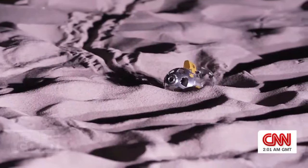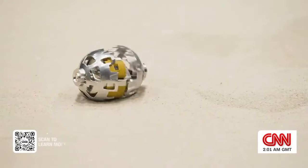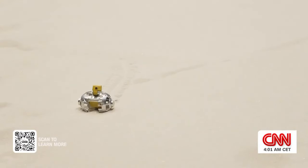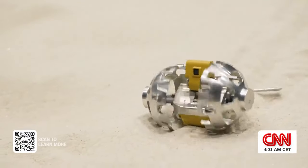Don't be fooled. This is no toy. Meet Sora Q, the tiny robot that's playing a big role in space exploration.